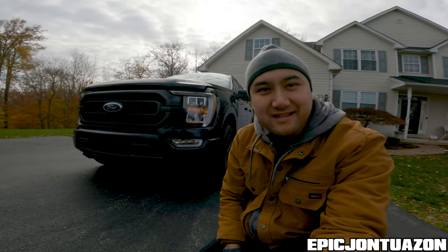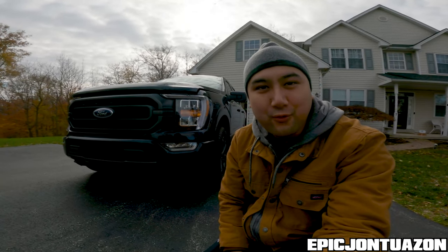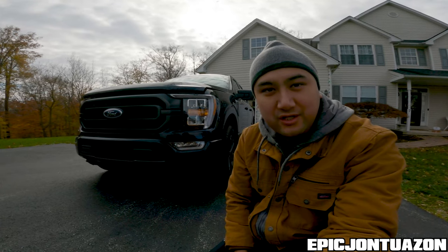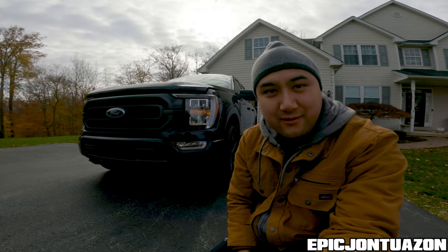What's up guys, Epic John Twizan here, and today we are going to be doing the first oil change on the 2021 Ford F-150 XLT. This is my first time changing it on a truck, which shouldn't be too much different than a car, but let's see how it goes.